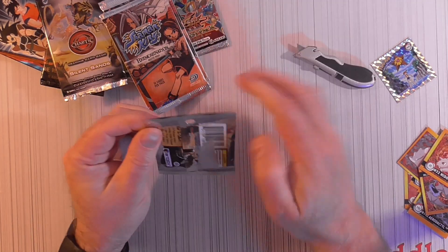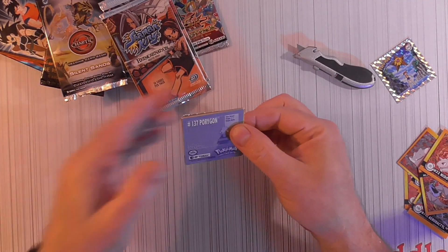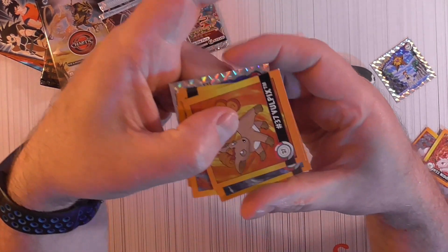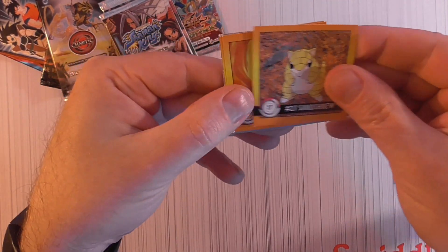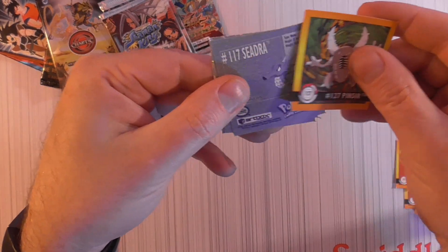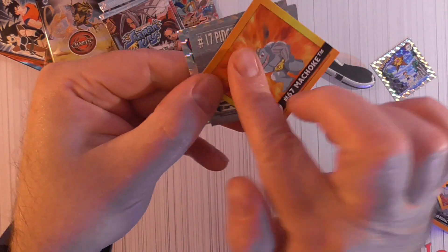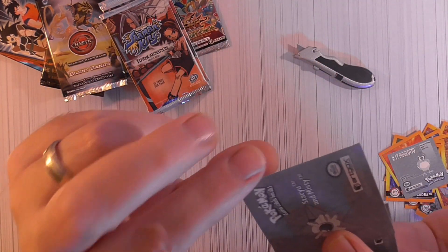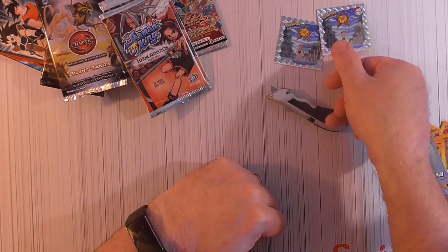Let's see what's in this other one. I don't want to open too many stickers. We'll try to save the foil one for last this time. Full picks: Polygon, Sandshrew, Pinsir, Machoke, Lickitung — and the foil. Maybe these aren't short printed, I don't know, but there's two Starmies right there.